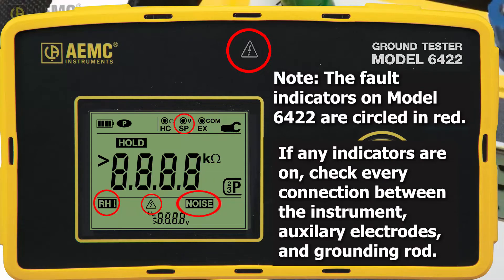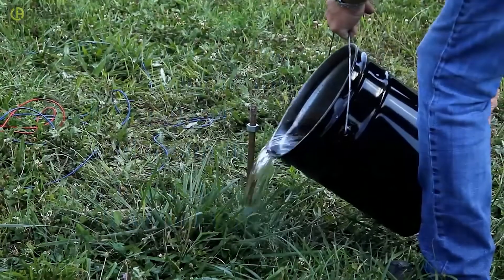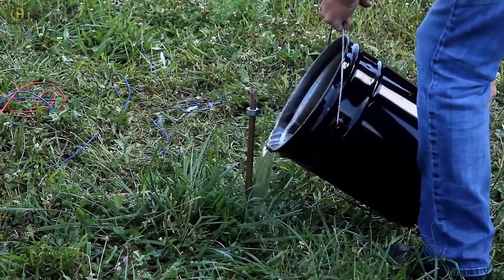If any of these lights are lit, check all connections between the instrument, auxiliary electrodes, and grounding rod. If the measurement does not meet the standard mandated by your area, there are a number of measures you can take. For example, to improve conductivity, you can moisten the soil around the temporary grounding system by pouring water on it.